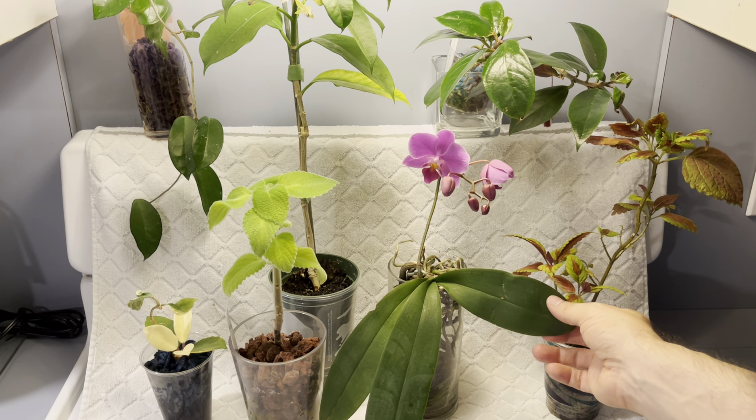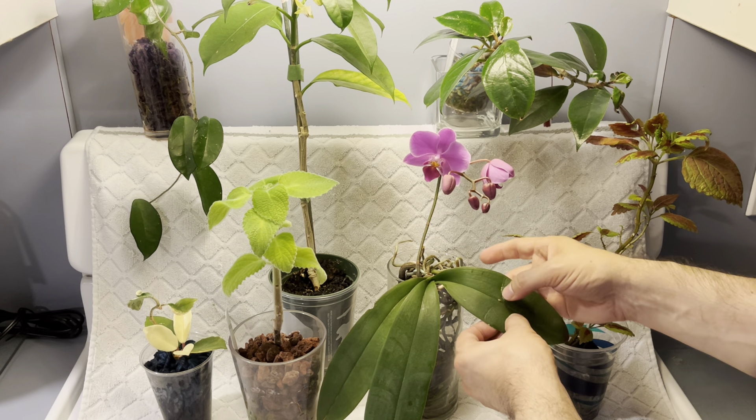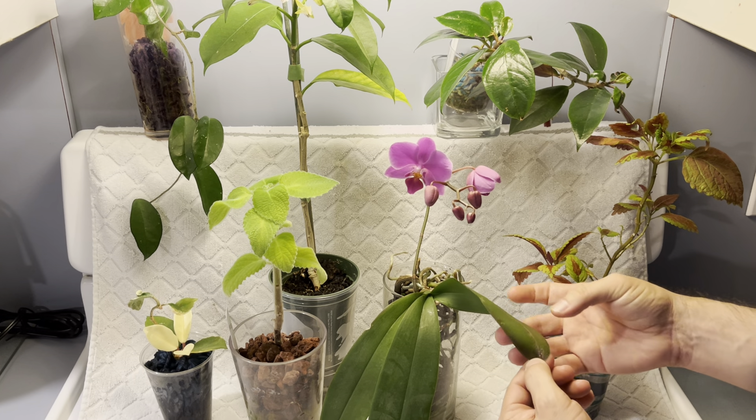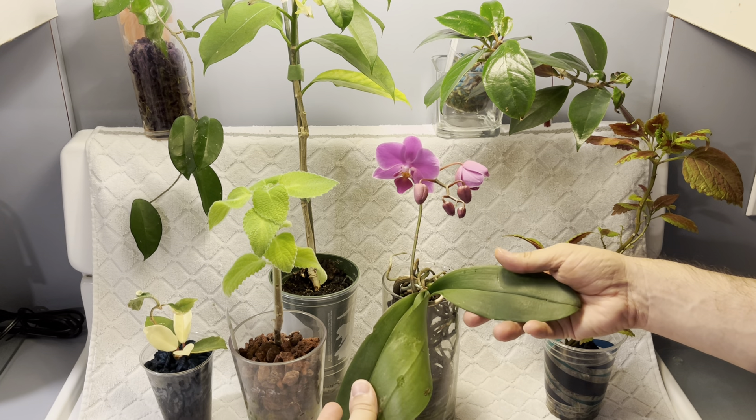It is going to be doing just fine. And look what I just found, guys — a scale. Do you see that right there? I see a scale right there, so I'm going to rip that off. Because of this, I need to do a deeper dive to see if there's anything else I should be aware of. I see another one — look at that. So I'm going to have to clean this plant off, wipe it down, spray it with some alcohol, because I don't like scale.